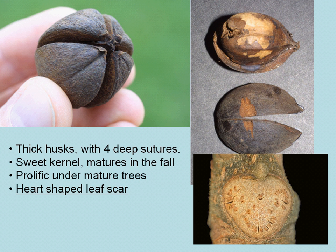The leaf scar for winter identification is heart-shaped, which is a distinguishing characteristic.